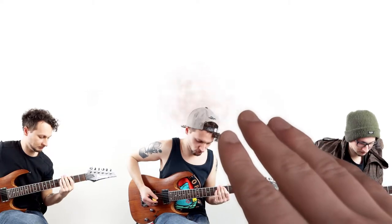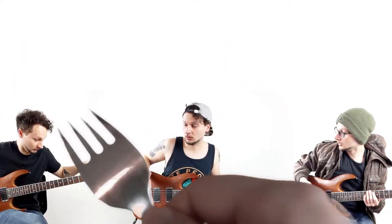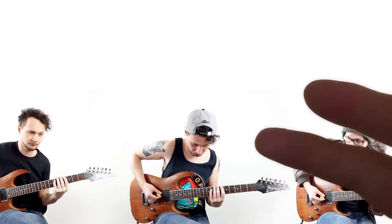Now stop. Step number three: threaten the guitarist on the left with a fork and force him or her to slightly tune down the assigned string. Do it or I will stab you, you worthless idiot. Well done. Now let's check it out. One, two, three, four.